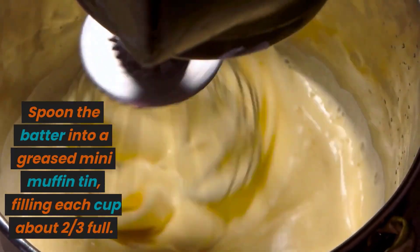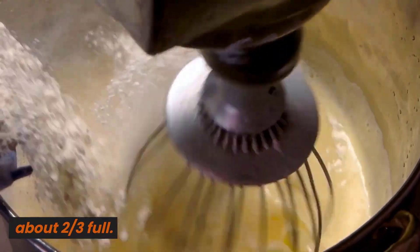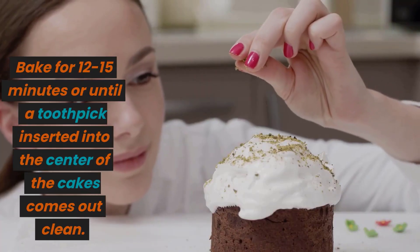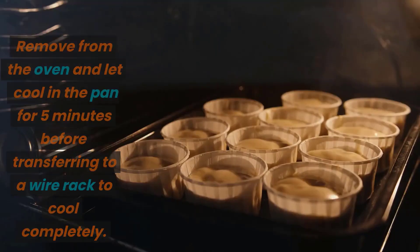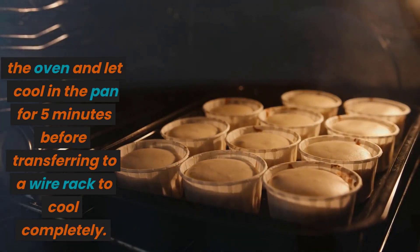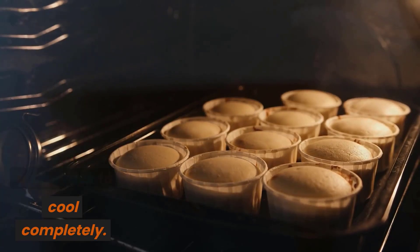Spoon the batter into a greased mini muffin tin, filling each cup about 2/3 full. Bake for 12 to 15 minutes, or until a toothpick inserted into the center of the cakes comes out clean. Remove from the oven and let cool in the pan for 5 minutes before transferring to a wire rack to cool completely.